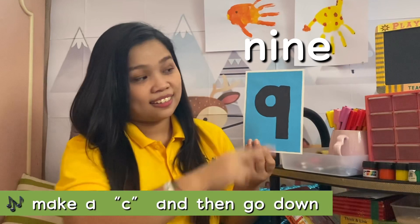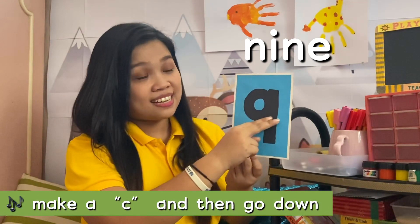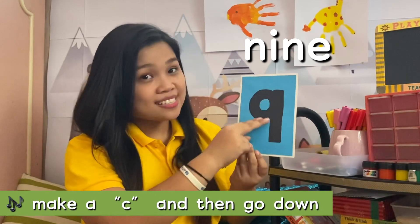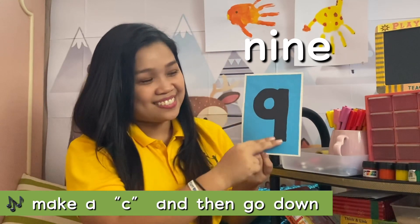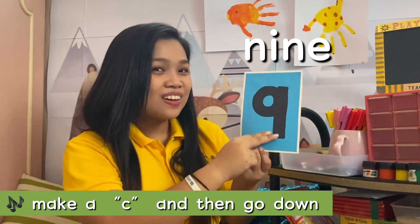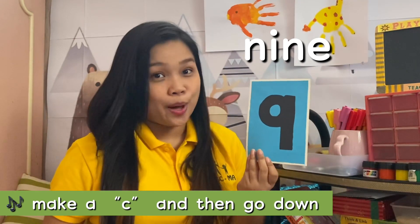This is the number 9, and this is how we write 9. Make a C and then go down. Make a C and then go down to write the number 9.